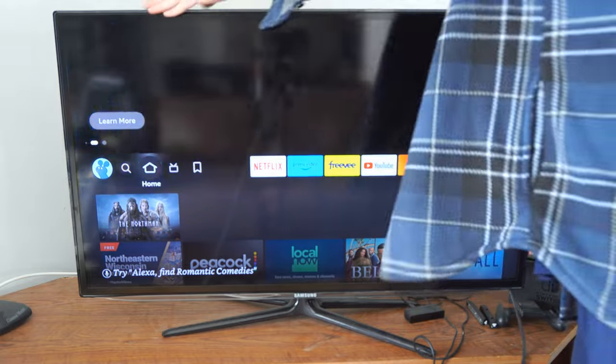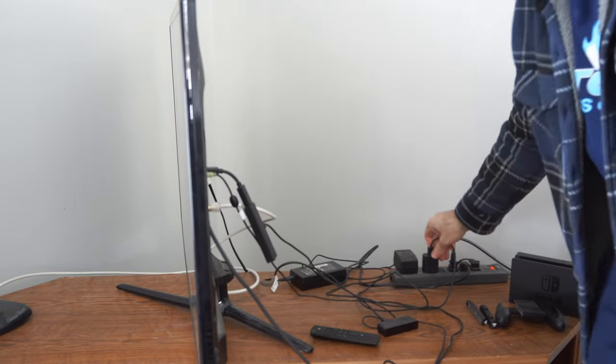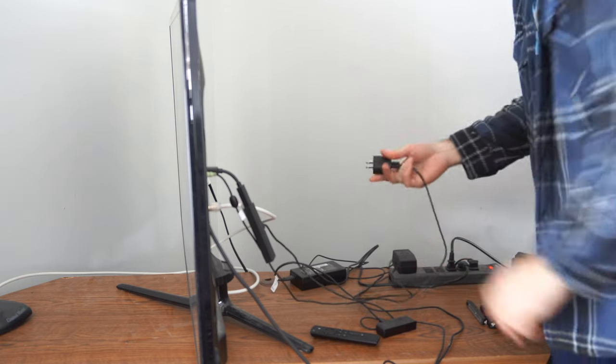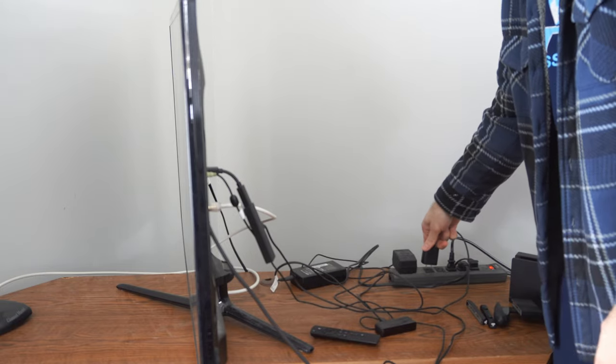Then we're going to go to our Amazon Fire Stick on the back of our TV. We're going to find the power cord and unplug it. Here it is plugged into my power supply, and I'm simply going to unplug this for like 15 seconds, then plug it back in to simply reboot our Amazon Fire Stick.